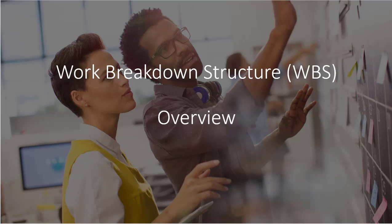A Work Breakdown Structure, or WBS, is a critical tool and document in project management. In this short video you will learn what a WBS is and how to develop one.